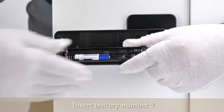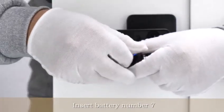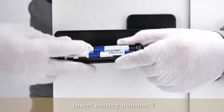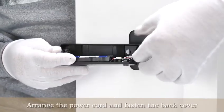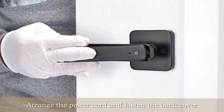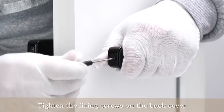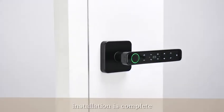Insert battery number seven. Arrange the power cord and fasten the back cover. Tighten the fixing screws on the back cover. Installation is complete.